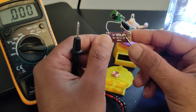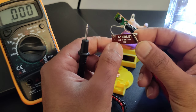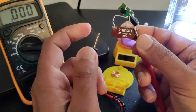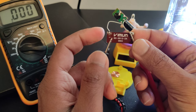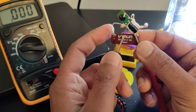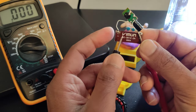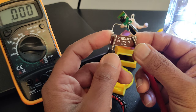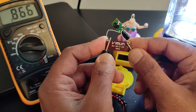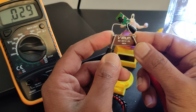Let us connect directly to the output of the solar cell. I'll connect positive to positive — I probably shouldn't be doing it using my fingers, but I guess it is okay, we're just trying to understand how it works. I think it won't break anything. If I connect it to the solar cell, the output is actually much higher.